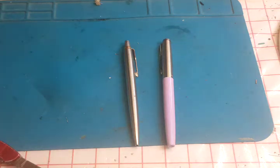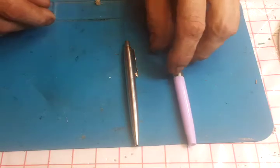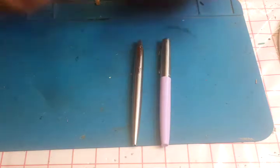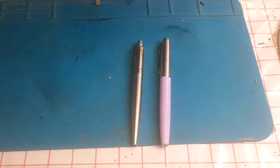Hi guys, so down the shed and a bit of an unusual one for this episode because we're going to be looking at pens — and not ordinary pens. These are on the cheaper side of your quality pens. They're both Parkers, because there's not really any other pen, is there? I couldn't even bring myself to put Mr. Biro, Lazlo Biro, on the table because it's just too cheap.